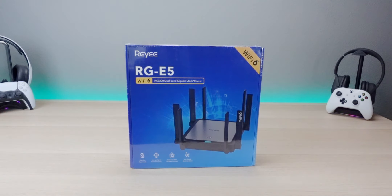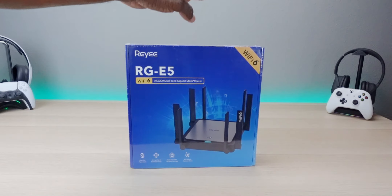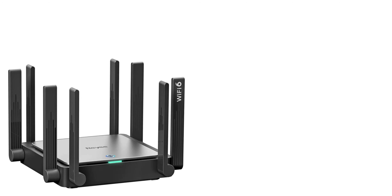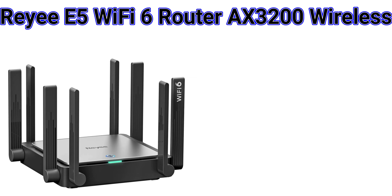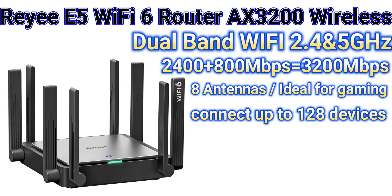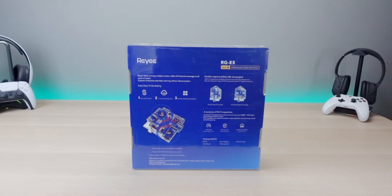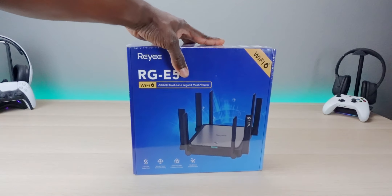This is going to sit below the E6 but a little bit above the E4, and it has a lot of cool features: one-click mesh connectivity, strong Wi-Fi signal, dead zone killer, mix and match, and the ability to maximize your clients — meaning you can use it multiple ways. Specifications include dual-band Wi-Fi, 4×4 spatial streams with concurrency up to 3,200 Mbps — 150 times higher than Wi-Fi 5 — ideal for gaming and streaming. It also includes 1024 QAM, BSS coloring, OFDMA, and MU-MIMO. Shout out to Reihe for sponsoring this video.